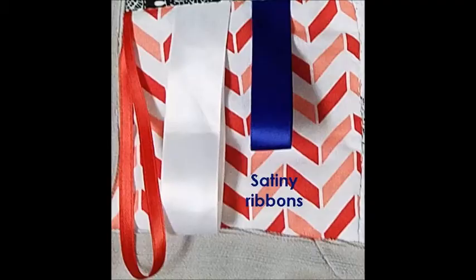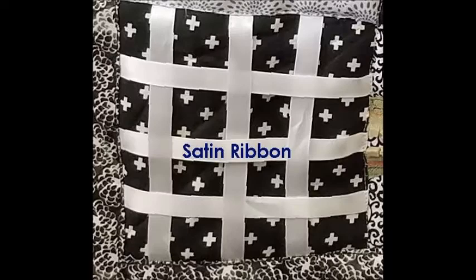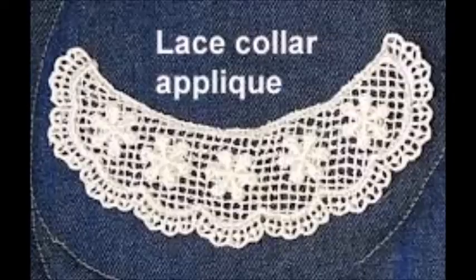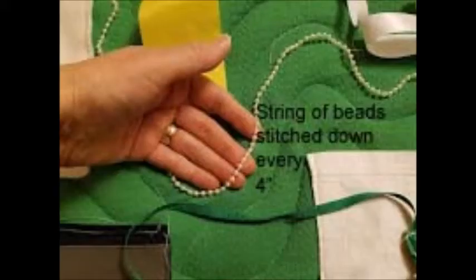Make loops of satin or grosgrain ribbon. Attach various size scraps of fake fur, suede, velvet, fleece, corduroy, flannel, brocade, upholstery fabric, or vinyl. Make prairie points out of satiny, silky fabrics. Add lace doilies, fringe, or beads to the mat. Use a lightweight fabric folded into large pleats to make any fabric a texture feature. Don't forget that everything you put on the mat must be securely attached.